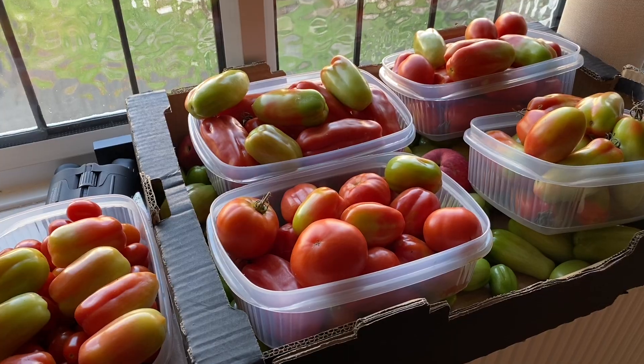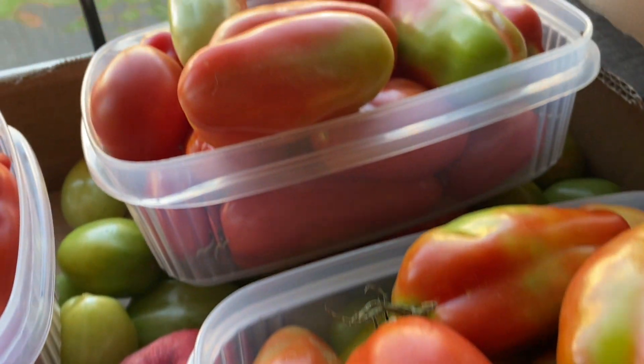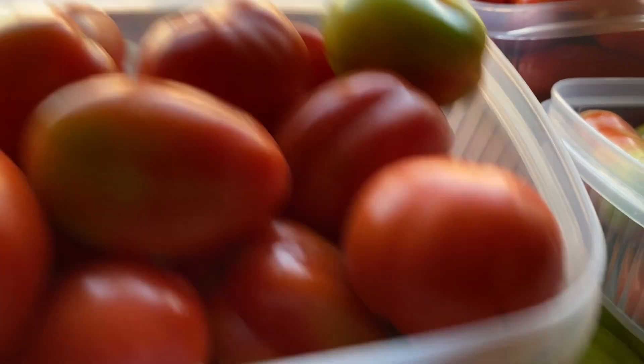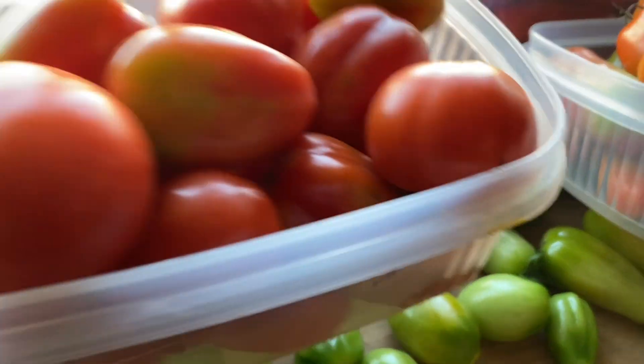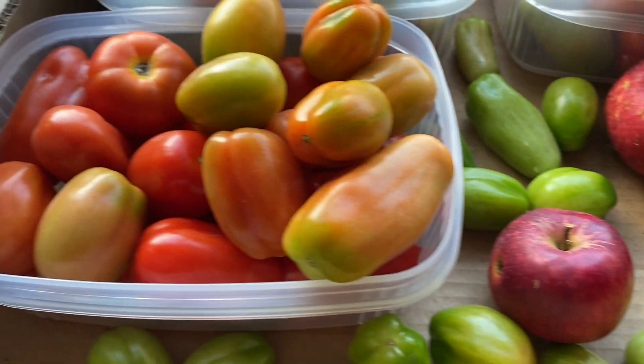Everybody's talking about bananas for ripening tomatoes, but I've had a lot of really good luck using apples that are on the verge of rotting — or actually even rotting — to ripen tomatoes. I had blight in my polytunnel so I had to pick hundreds and hundreds of tomatoes, put them in big wooden boxes, and managed to ripen almost all of them — like 95% — which is fantastic, much better than I've ever managed using bananas. Rotten apples, for me so far, seems to be a fantastic way of ripening.